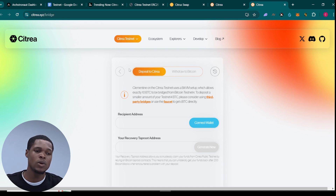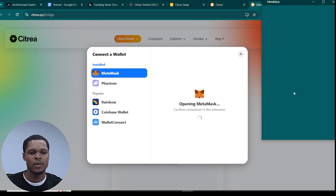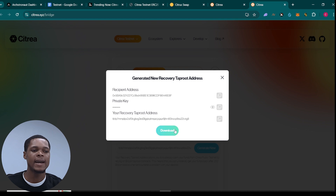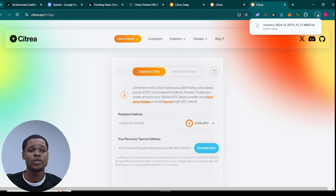First off, connect your wallet right here. My wallet is connected right now. All I need to do is go ahead and generate a taproot address, so I'm just going to click on 'Generate New.' Your private key and everything else are here, so all you need to do is download it — I'm going to download it now and it's on my laptop already.